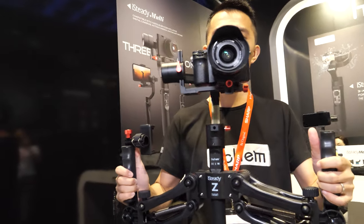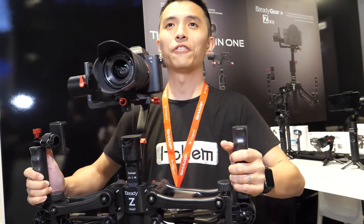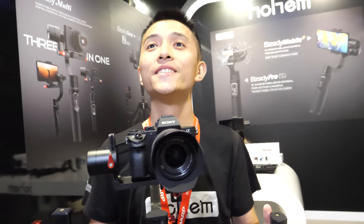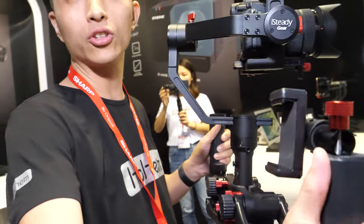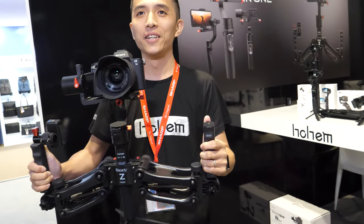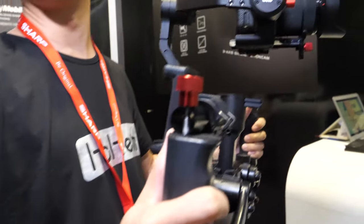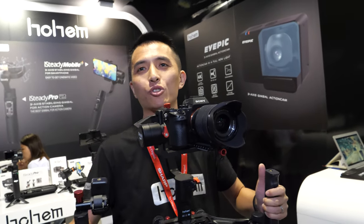How much does it cost? The retail price is $399 — for everything, for the kit. How does it compare with Zhiyun or DJI? I think the first advantage is the compatibility, and also the supreme dual handle. You cannot find any similar dual handle in other brands — Zhiyun doesn't have this, DJI doesn't have this. This is special. But you need strong arms, right? I think it's fine. Because the camera is heavy, so combined together, we do need some strength.